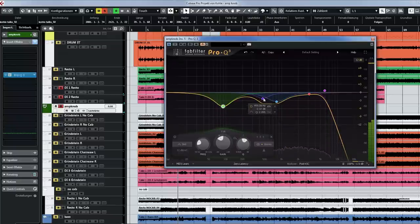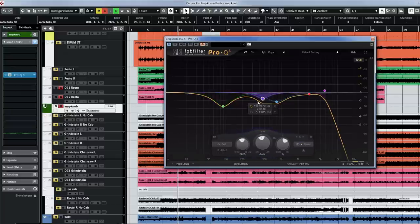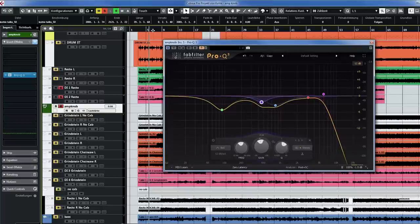I tried quite a few EQ bands but this setup sounded quite cool. I removed some of the highs, removed some of the very lows, tried one band that I turned off again, and scooped the mids a little more just to sound a little more death metal.